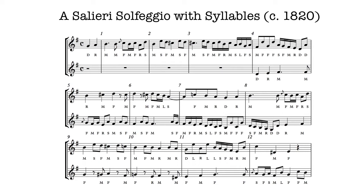Originally, in the old manuscript, the full syllables are written out: Do, Re, Mi, etc. But here, to keep things from being too spread out, just the first letter is given. So D-R-M means Do, Re, Mi.